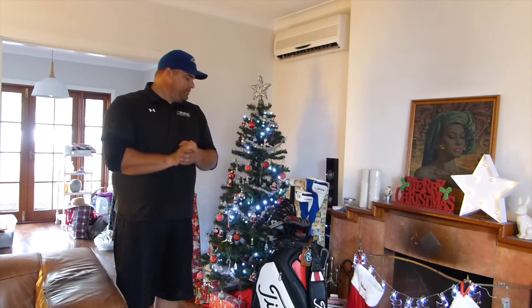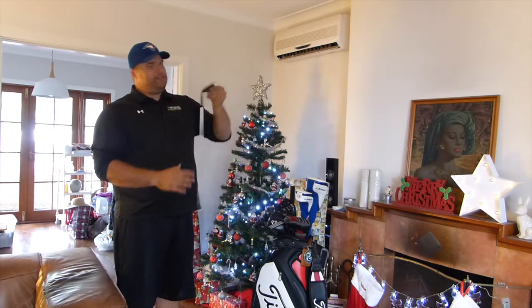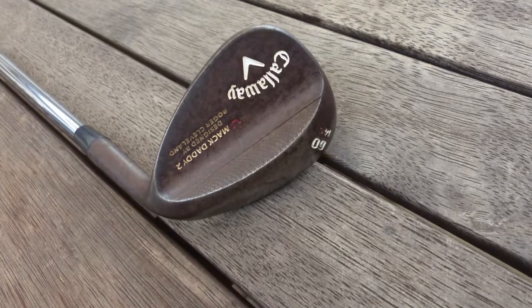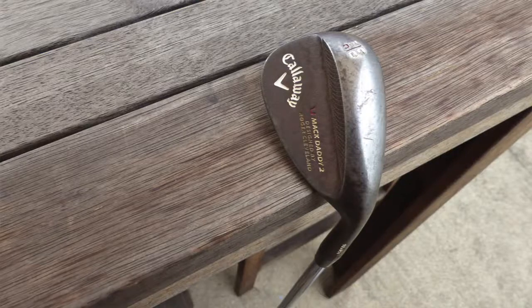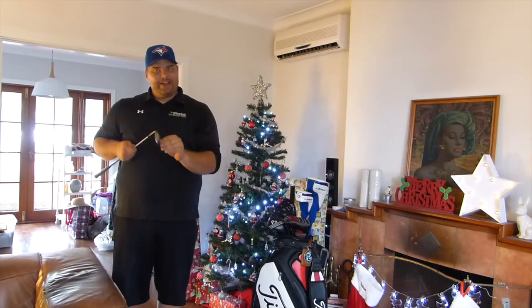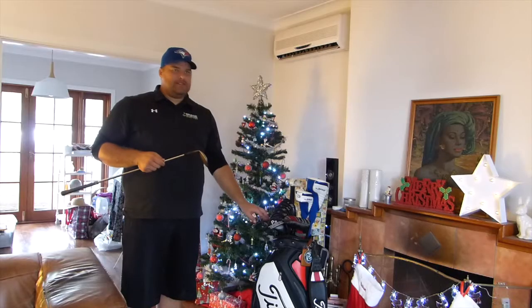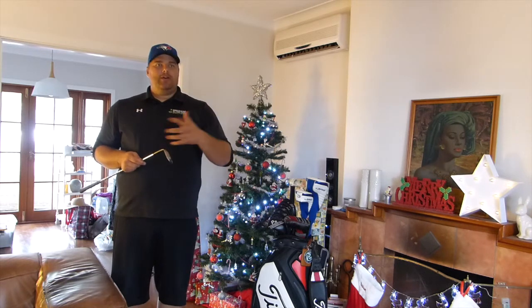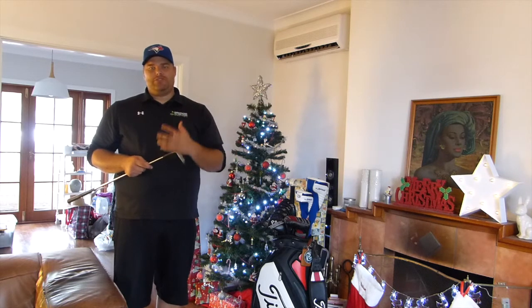I'll start with my wedges first. I have Callaway Mac Daddy 2 wedges, x100 stiff shafts, one and a half inches over standard, in the rustic kind of look. I'll put some photos up on screen for you. I've got these in 52, 56, and 60 as marked, but the 52 is bent to 50, the 56 is bent to 58, and the 60 is at 64. I went into the golf gurus and they bent them into how I want them, just trying to fill in the gaps between my distances.